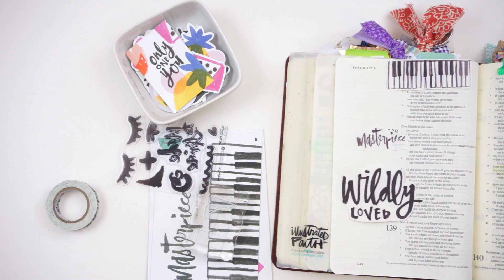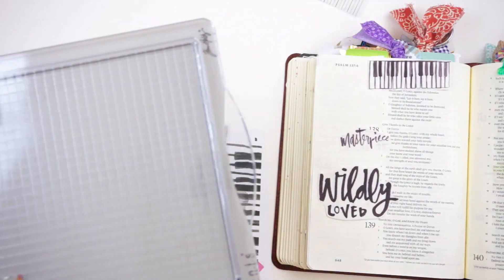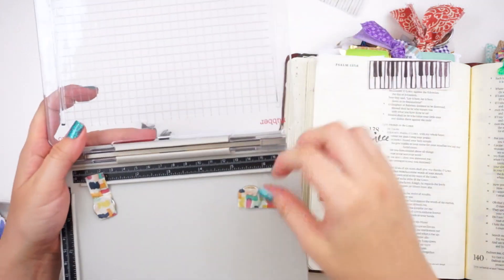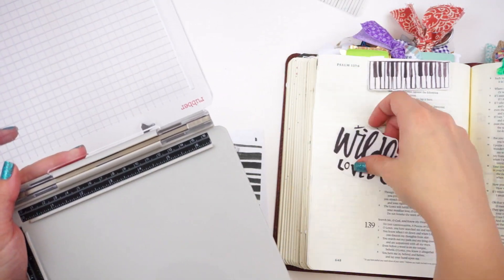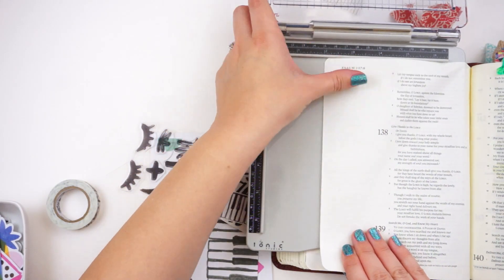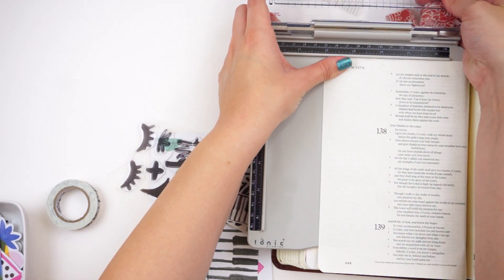I'm going to do some stamping with some big brush markers. You can see I started to stamp using a stamp block, but the stamps from Dayspring have a very slick surface and so I have a hard time sometimes using the brush markers as an ink because the ink kind of beads up on the stamp.